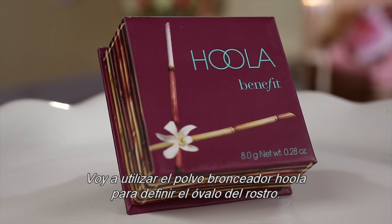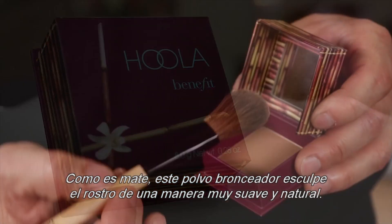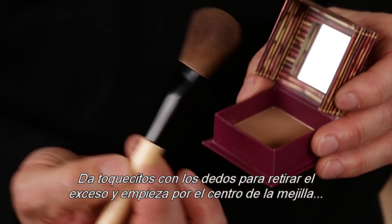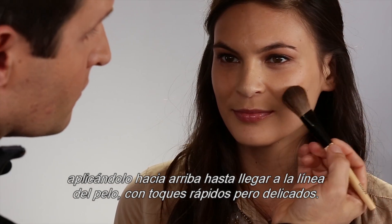I use Hoola Bronzing Powder to contour. Because this bronzer is matte, it sculpts the face in a very natural, soft way. Tap off the excess and starting in the middle of the cheek, blend upwards toward the hairline using quick feather-like strokes.